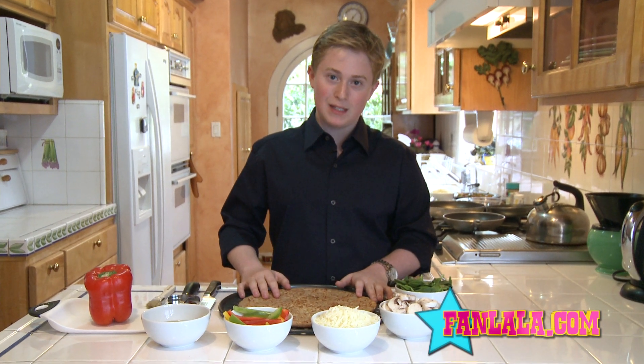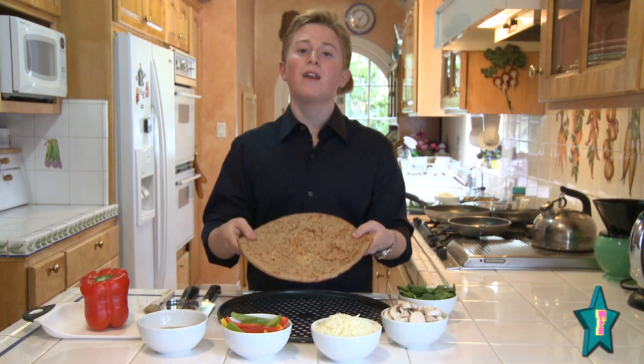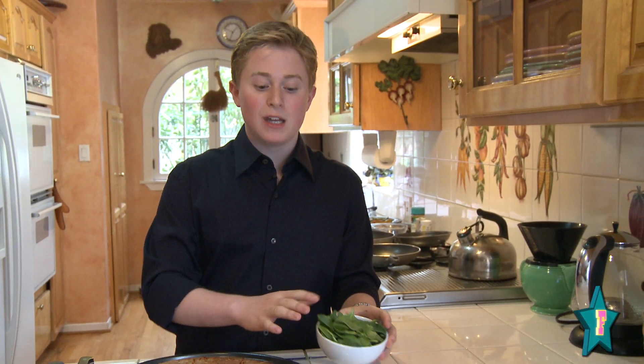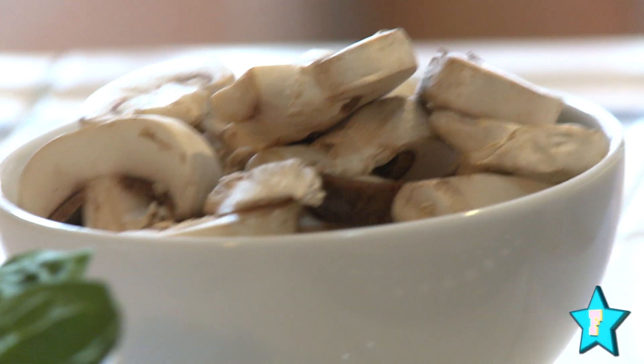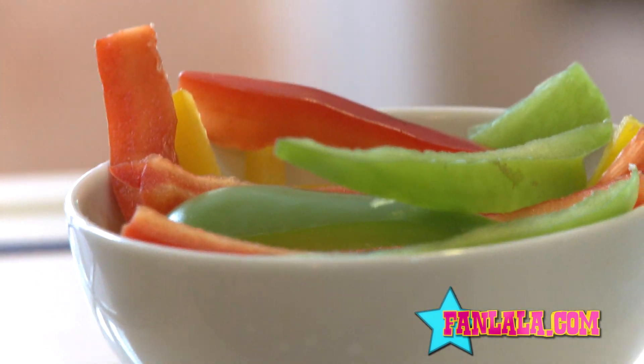It's a cool whole wheat veggie pizza, and I've got everything ready to go here so we can get cooking. I've got a 100% whole wheat crust, some spinach, and all my vegetables. These are some pre-chopped mushrooms — I buy them pre-chopped, they save me a lot of time. This is 2% low-fat mozzarella cheese pre-shredded, and then I've got some bell peppers. I love bell peppers, they taste awesome.